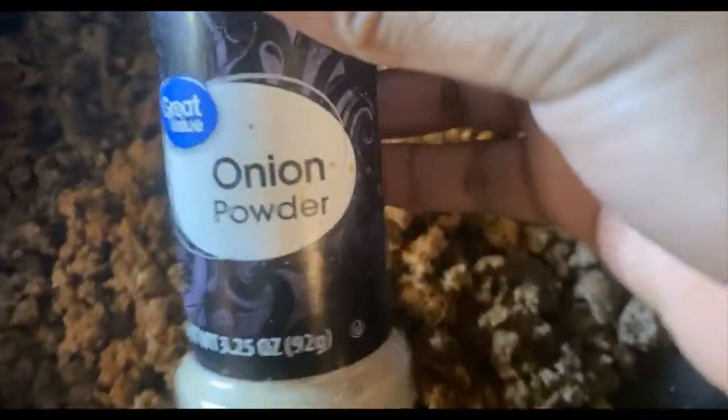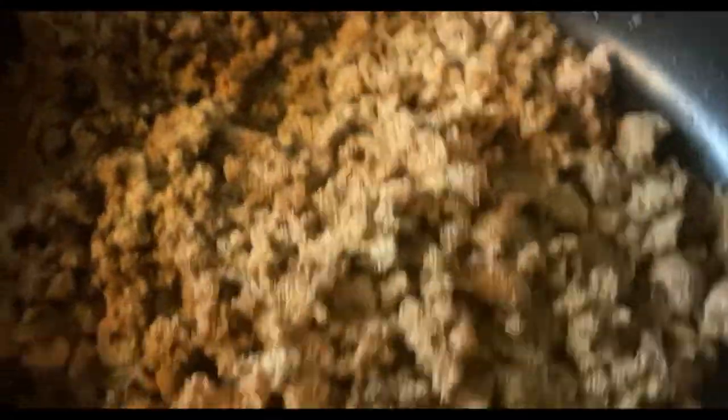After the Tony Chachere's, I'm going to come in with some onion powder — put some onion powder on there. After the onion powder, I'm going to come in with some garlic powder — put some garlic powder on there. After that, I'm going to mix all that seasoning in together, let it cook in. Get that meat nice and seasoned — you don't want unseasoned ground beef.